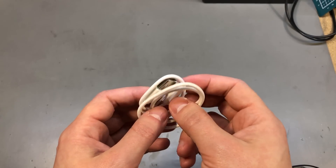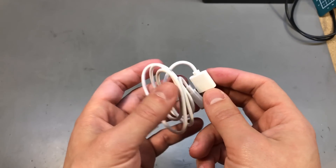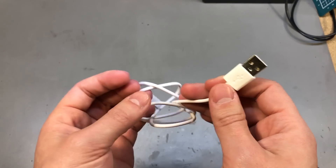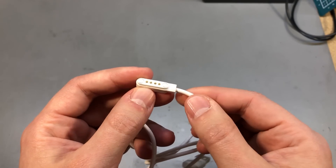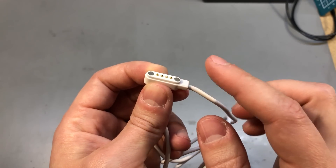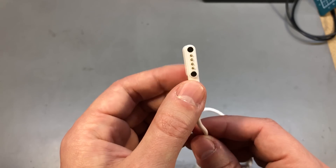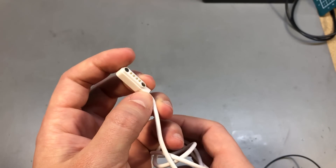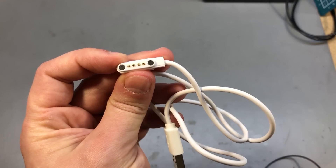Ever since smartwatches became popular, a bunch of charging cradles and attachments became available, and I think we can reuse those in our hobby projects. For example, I ordered this very inexpensive one which has 4 connections — I'm assuming these are VUSB, ground, data plus, and data minus. By using the matching connector on your product, you could very easily use this off-the-shelf solution to add a magnetic pogo pin type of USB interface to your product. There are many different models available on Aliexpress so I will put a link to a search page showing different models.